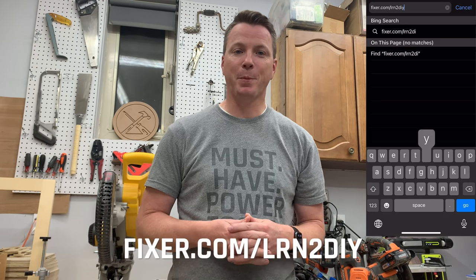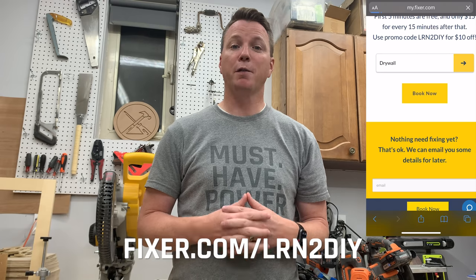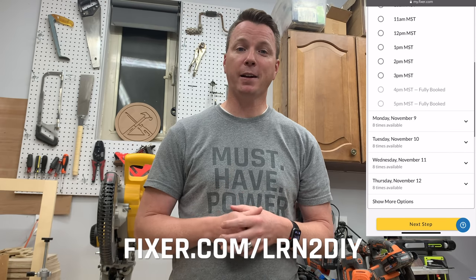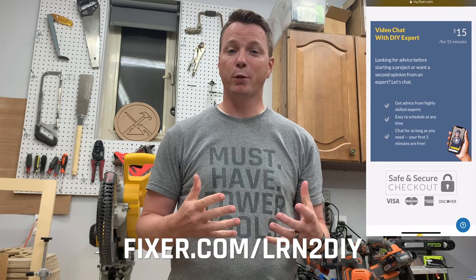I want to take just a moment to tell you about our sponsor for today's video, fixer.com. If you're the kind of person who likes to do DIY projects around the house but sometimes you need the advice of a professional, fixer.com is exactly that. You have access to a group of professional tradespeople who really know their stuff. You can schedule some time with a pro by heading over to fixer.com/learntoDIY and by doing so you'll save $10 off your first consultation. The first five minutes are free, so hop on over today to move ahead with confidence.